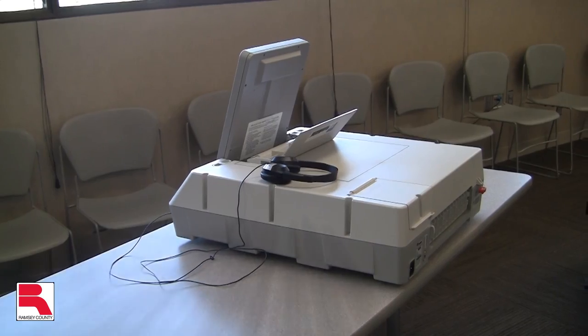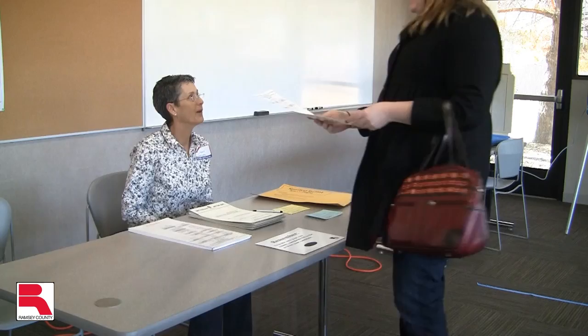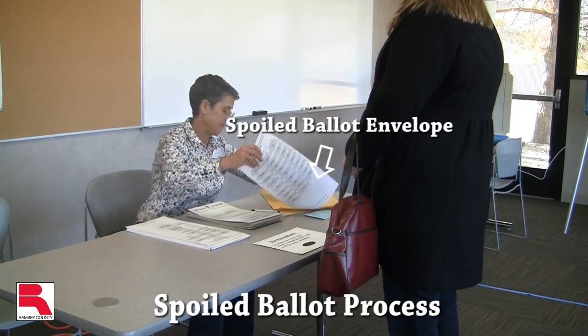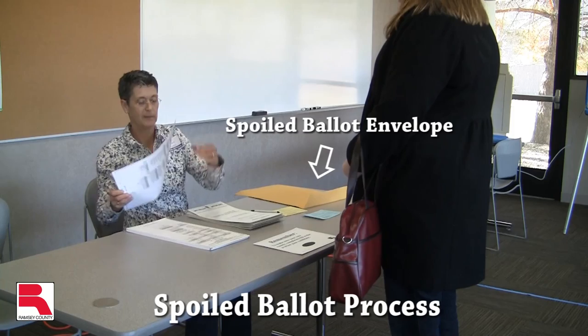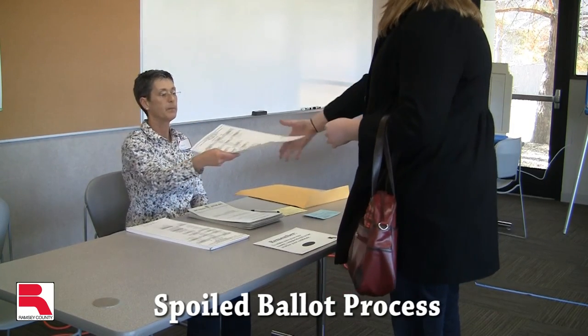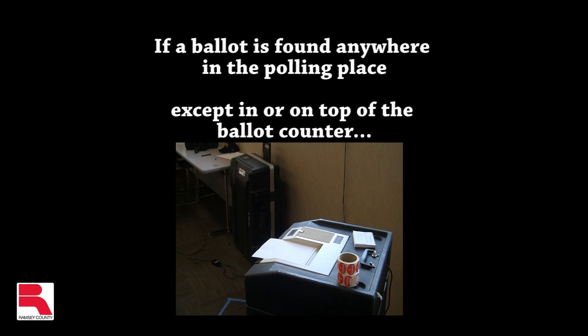Any ballots left in the ballot marking device are considered abandoned ballots and must be spoiled. A voter may have a ballot spoiled for any reason at any point before it is accepted by the ballot counter. When spoiling a ballot, place the old ballot in the spoiled ballot envelope and issue the voter a new initialed ballot. If a ballot is found anywhere in the polling place except in or on top of the ballot counter, that ballot must be spoiled.